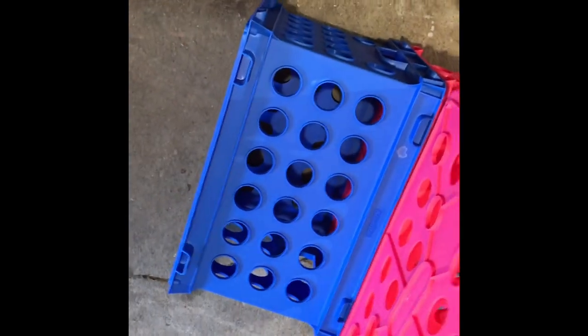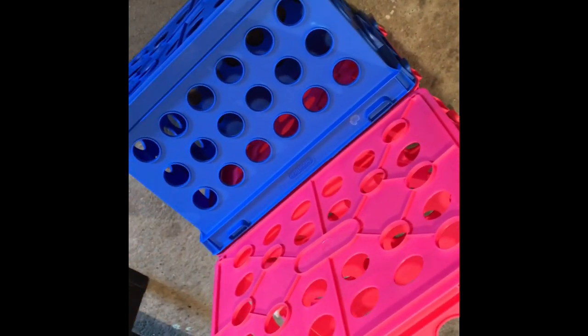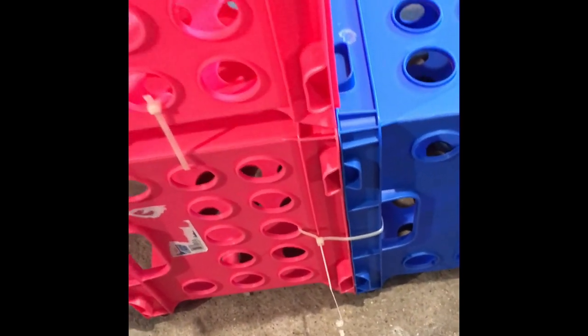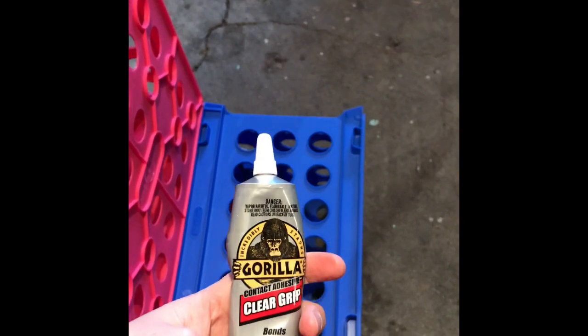I'm using blue crates for the back because you're not going to see them — I wanted the front to be pink. On the back it doesn't matter what color they are; these are all extra crates I had. Since they don't actually fit inside, I'm just going to zip tie those in as well. I've put a zip tie towards the back and when I'm done it'll be covered so you won't see that, but this keeps it secure. I did the same thing on the other side and trimmed off the extra.